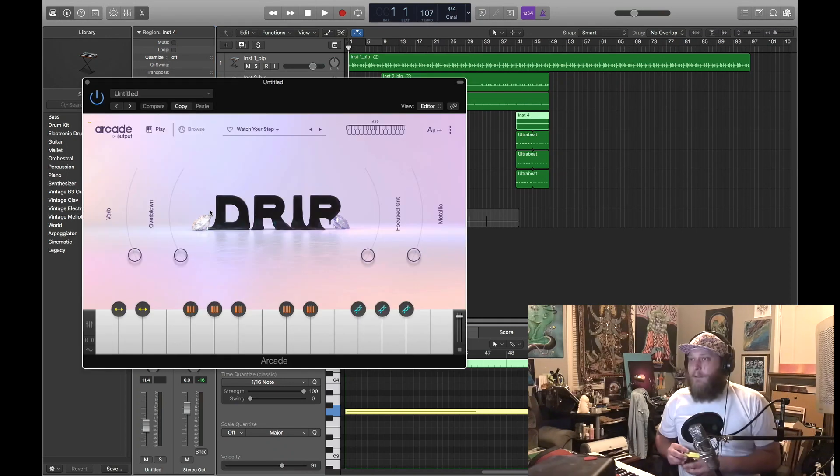I want to introduce people to Arcade — an easy way to deal with writer's block, or when something's getting in your way. You look up some new samples and they get you out of that space. Sometimes you keep them, sometimes you use them to make your own melodies, and sometimes it's just for inspiration and you throw them away.